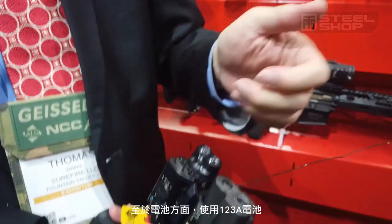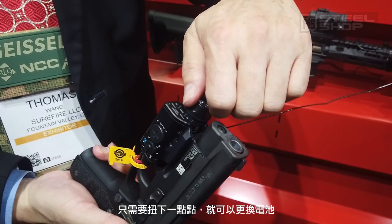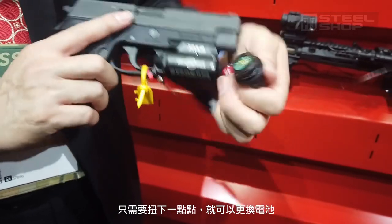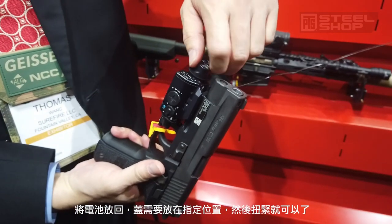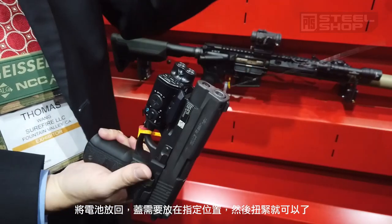For the battery, it uses a 123 battery. You just twist it a little bit, take it out, change the battery, and put it back in. It has to go in at one specific spot — you turn it until it drops into that one spot, and just twist it.